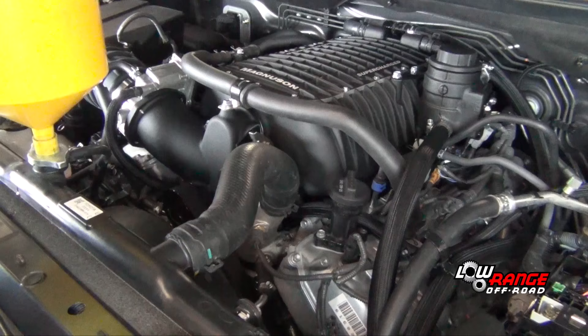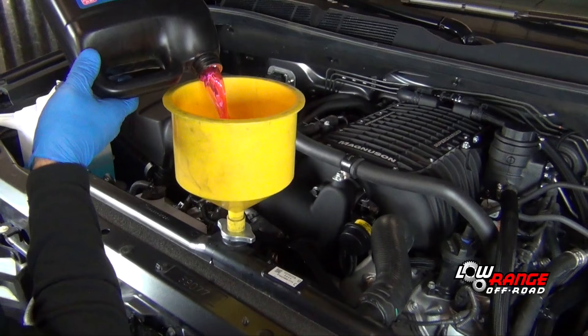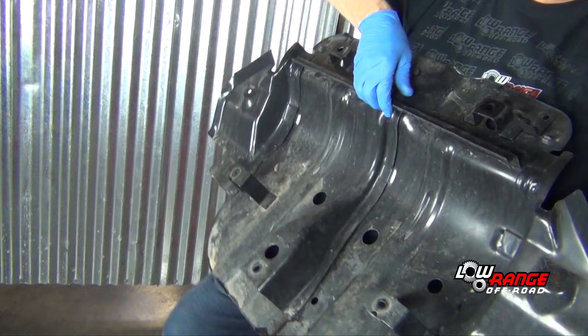Start the engine and let it run. Carefully check for any coolant, fuel, or vacuum leaks and repair as needed. Continue adding coolant as the engine warms up and air is purged out of the system.